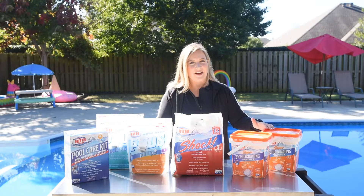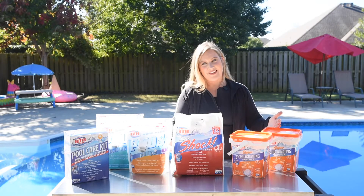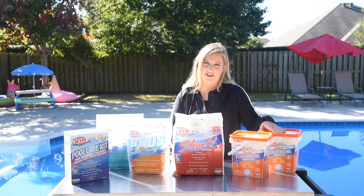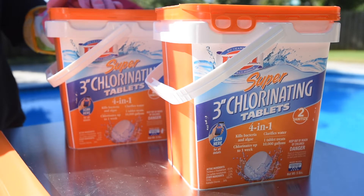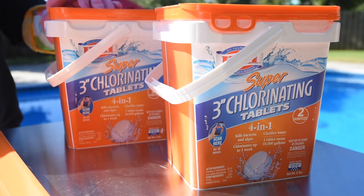You already know that consistent and proper pool maintenance is going to make your summer nice and easy. So maybe you're deciding between liquid chlorine and chlorine tablets, and the weight of the chlorine tablets is a factor in your decision. The individual three-inch chlorine tablets within the container are not individually heavy, but the actual container itself, depending on the size you get, might require a little strength.